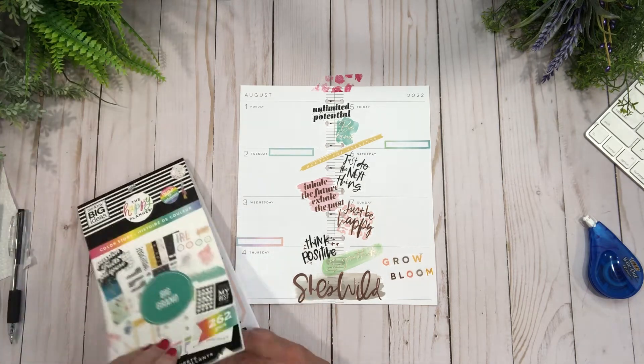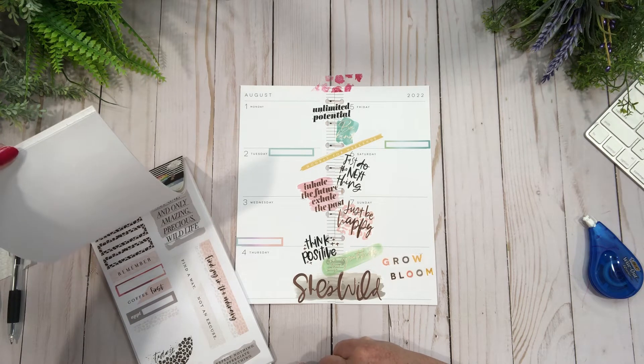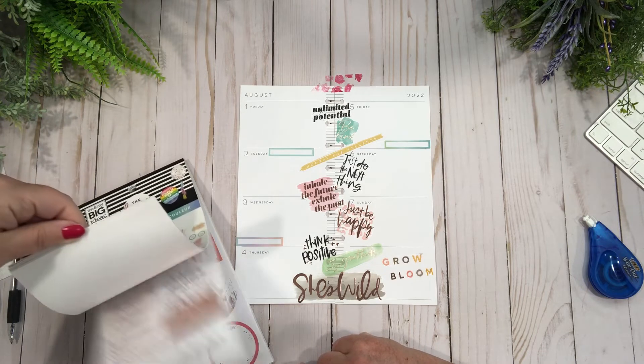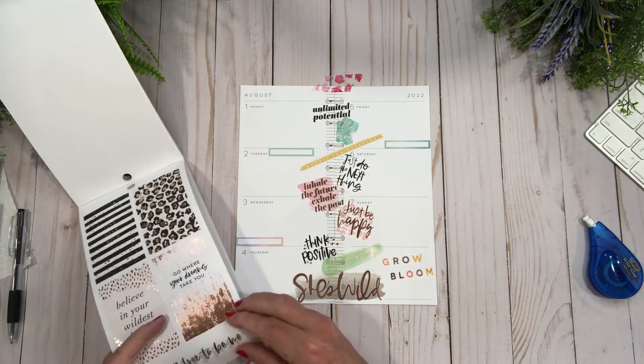'Attitude of gratitude' — but I've done this already. 'Find a way not an excuse' — that's a bit heavy for this planner. It's more 'wild and free to be me.' How about this one?